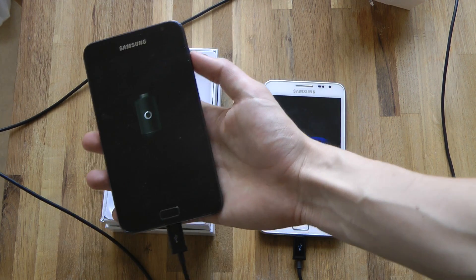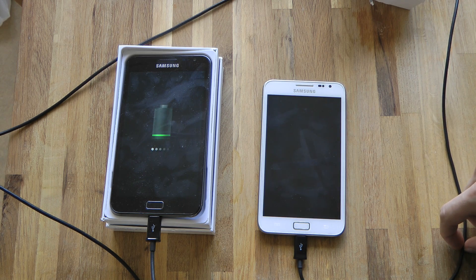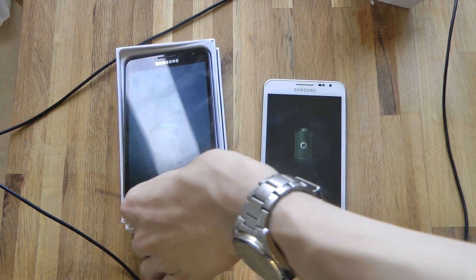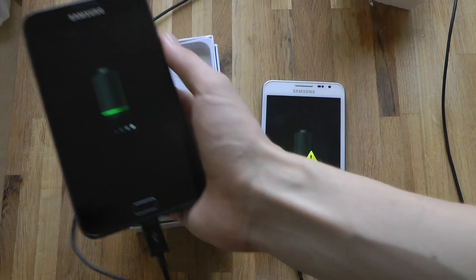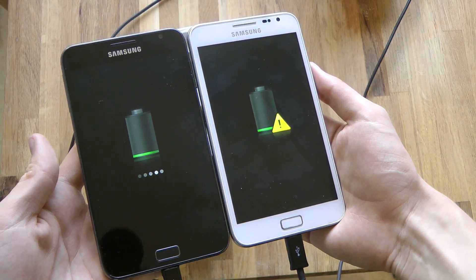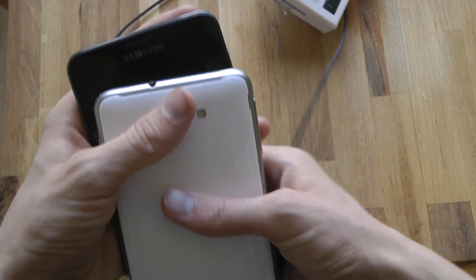I think the battery is pretty bad on this one. But what I'm looking forward to in the next Galaxy Note is of course a better CPU, and maybe a bigger screen, and maybe a little bit more edge-to-edge screen. As you can see, this is the dual Galaxy Note — they are very sexy, they are very big.